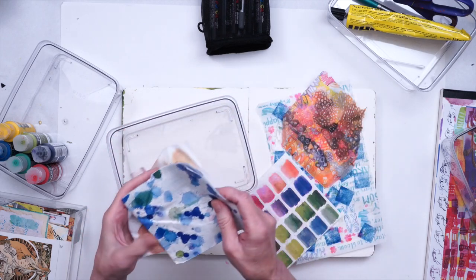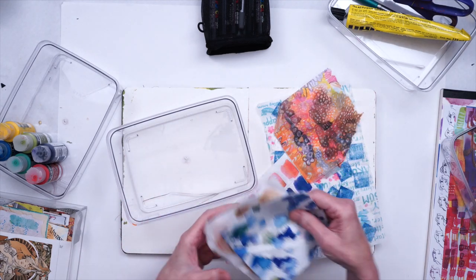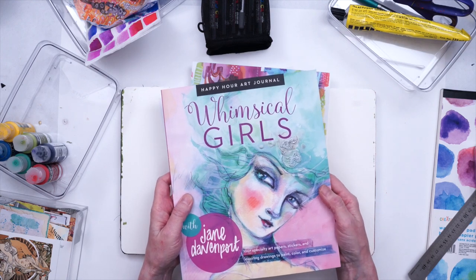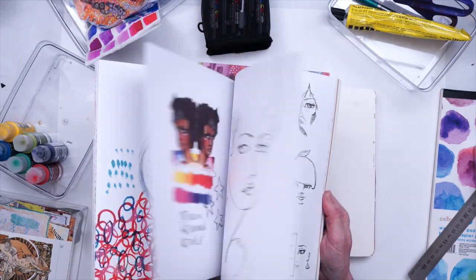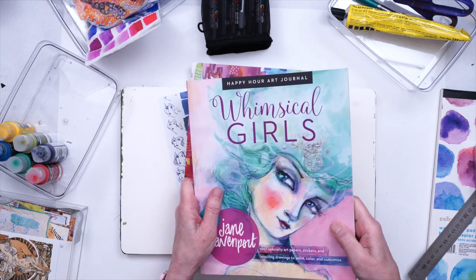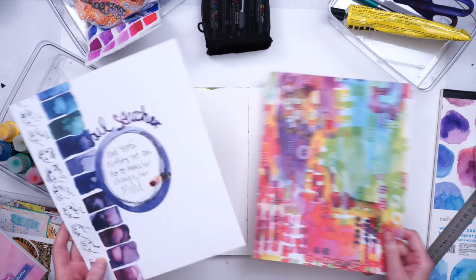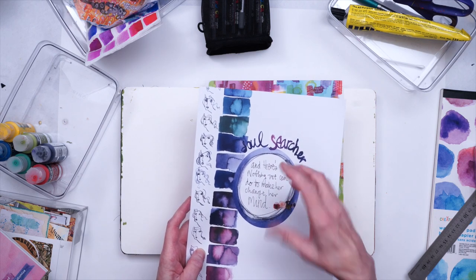Most of these, if not all of them, I do believe are from the Jane Davenport napkin collection. I also have some papers from the Jane Davenport Whimsical Girls Art Journal — it's not really an art journal, it's got a bunch of papers in it that you can use, and there's a lot of different kinds. I picked out a couple that I thought might work well in my page; this one in particular is what I'm thinking of for my pop-up.